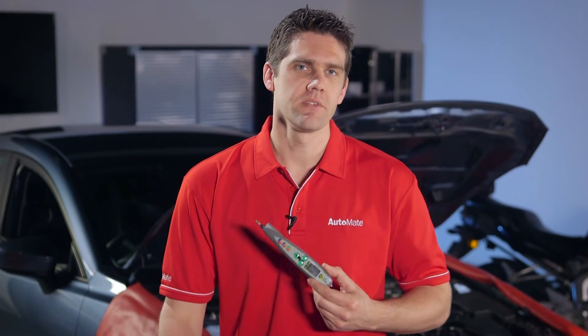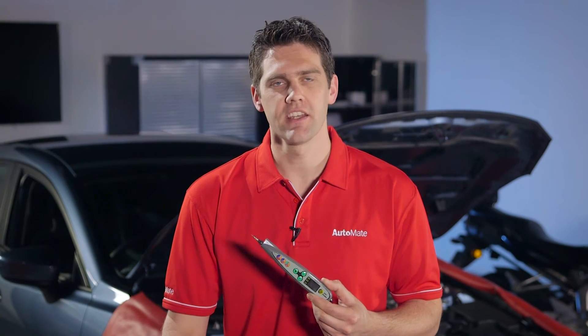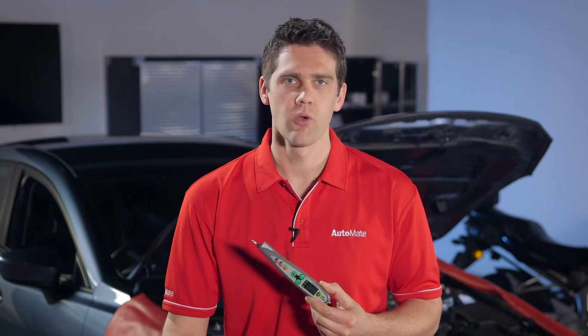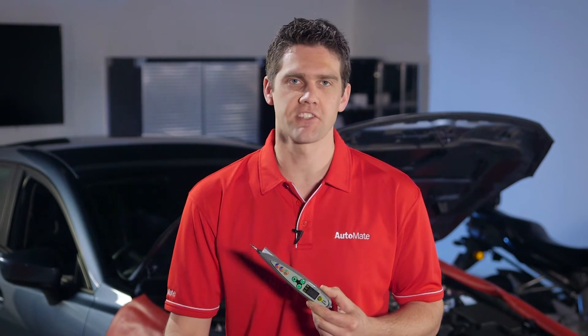This probe can be used on many vehicle systems to check voltage, frequency and duty cycle. We'll go through the calibration, functions and perform some tests during this video.